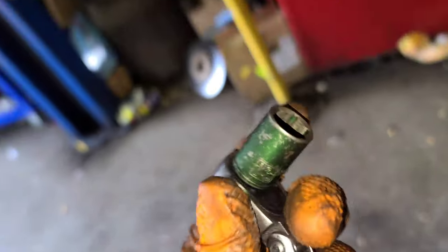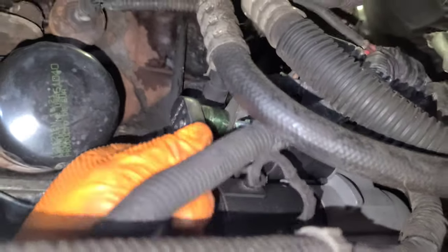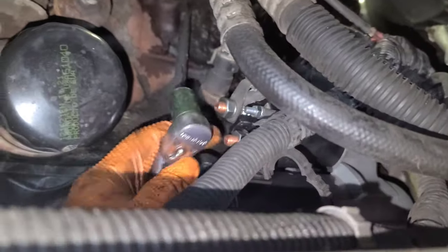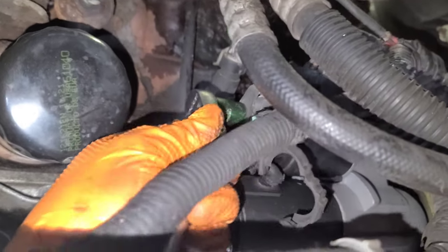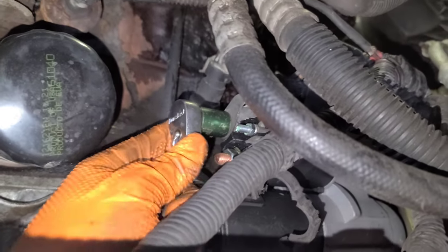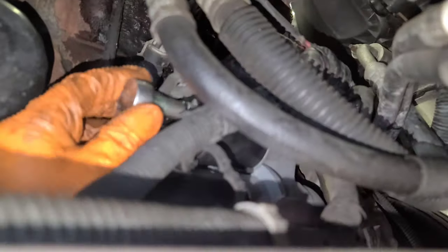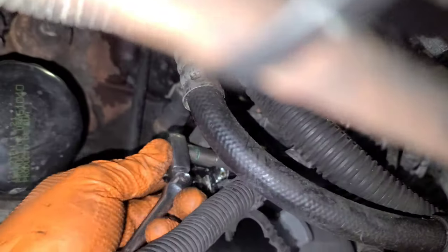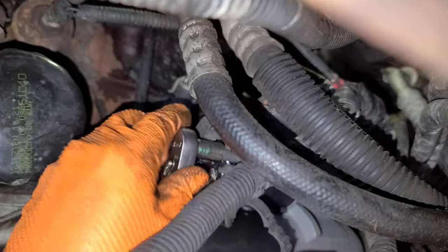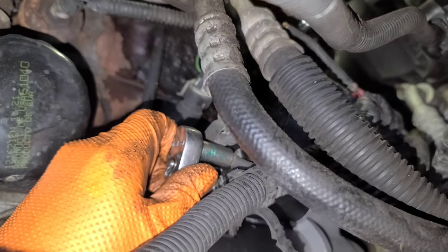I'm going to use a quarter-inch drive 13 millimeter socket and tie it just like that — snug it good, don't force it. Like I said, I don't want to break it. Then use the 8 millimeter for the small connector over here. Just be careful, don't break it — that should be good, and now you're good to go.